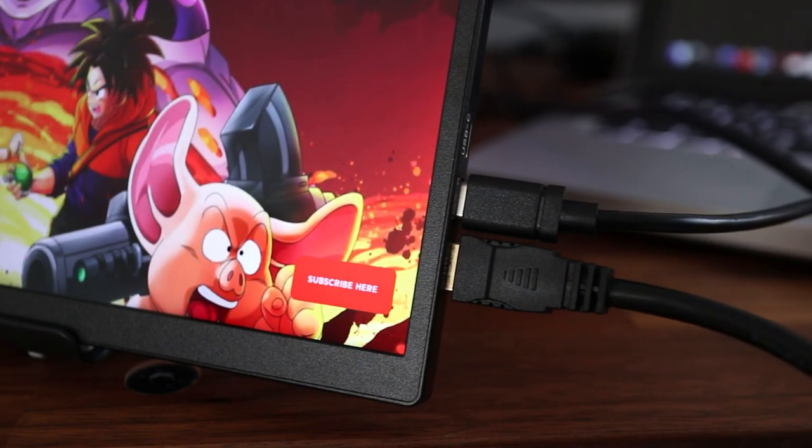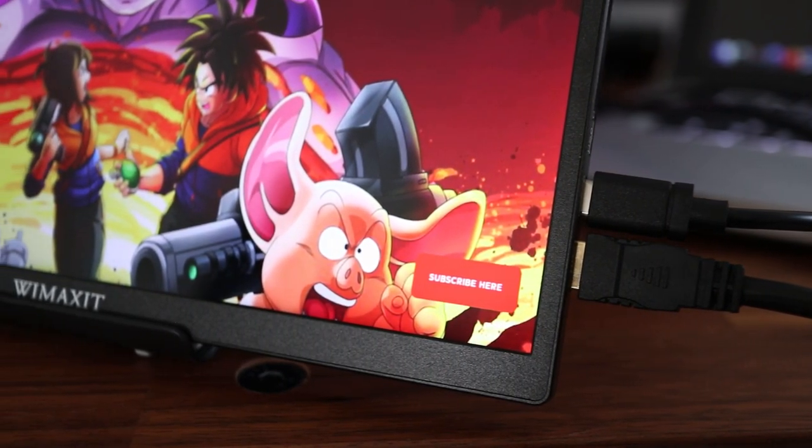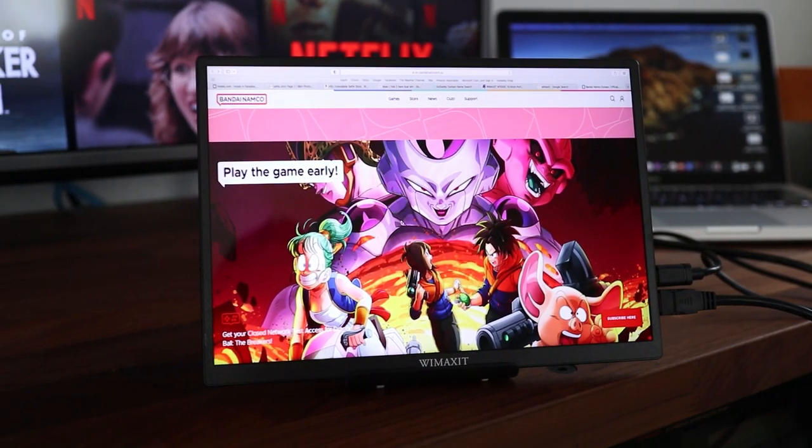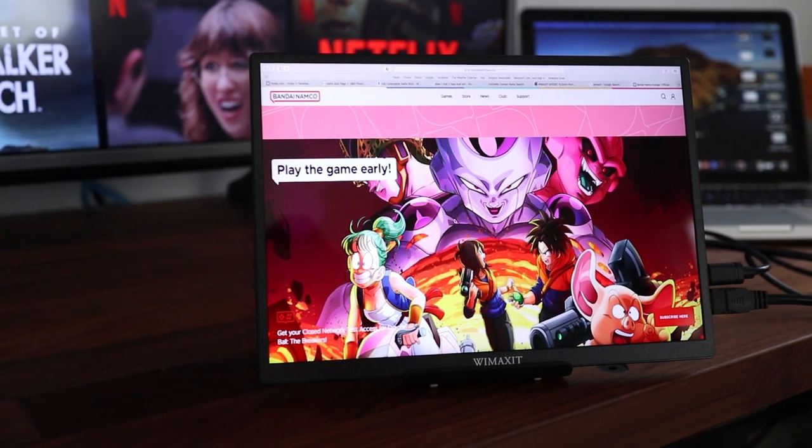When I first powered this on I was blown away by how good this looks. I've got this connected to a MacBook but it would work for a PC laptop as well as desktop computers. And every time I'm amazed at how good it looks.